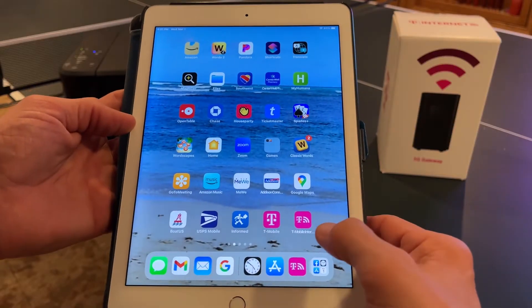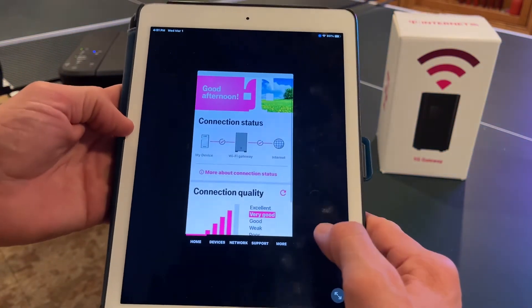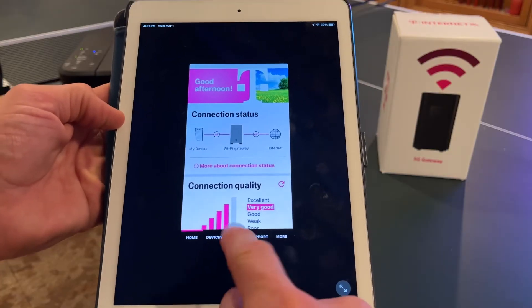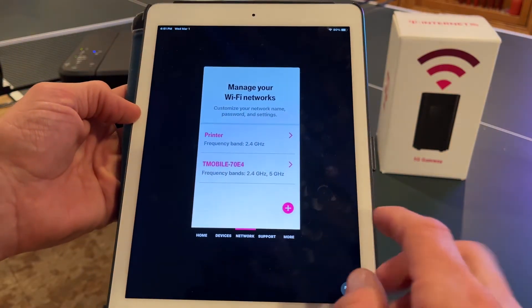First thing we're going to do is open up the T-Mobile internet app, and it's going to take us to the home screen. We're going to go to the middle here where it says "network," and what we're going to do is we're actually going to create a split network — a network within the network.